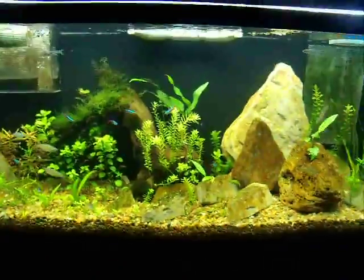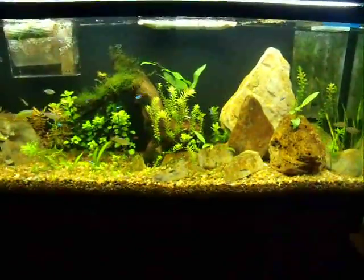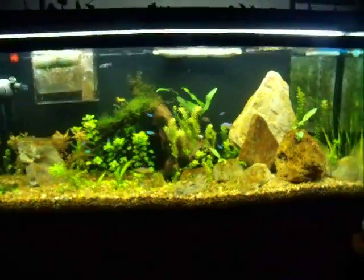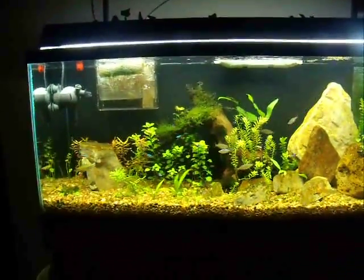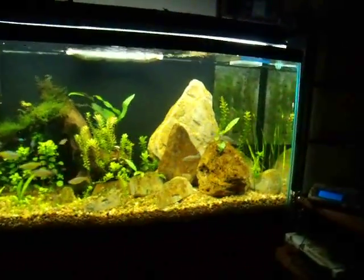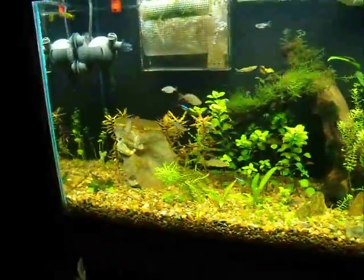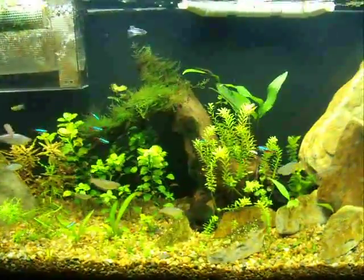Anyway, I thought I'd just kind of show you my month-and-a-half-old tank. It's growing pretty good, looking pretty good. Let me know what you think — comment, like, subscribe. Thank you.